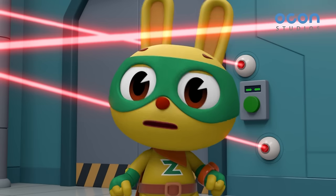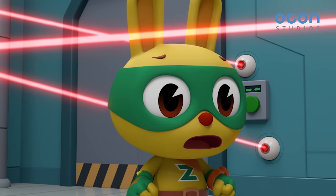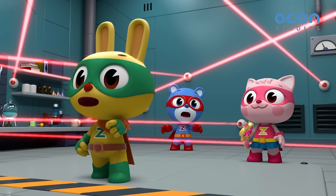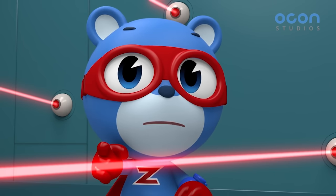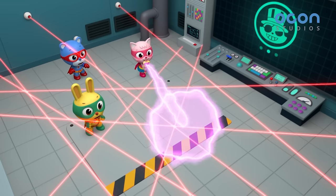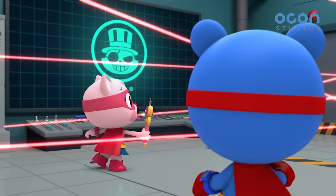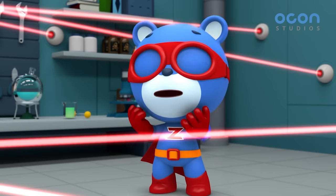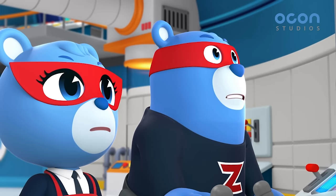Watch out guys! I can't move at all! That's it! Power Zack! That lever seems like a security system! Wonder Vicky, pull down the lever with your super power! Okay! Wonder Power! It can't go through the laser! What should we do? This doesn't look good!